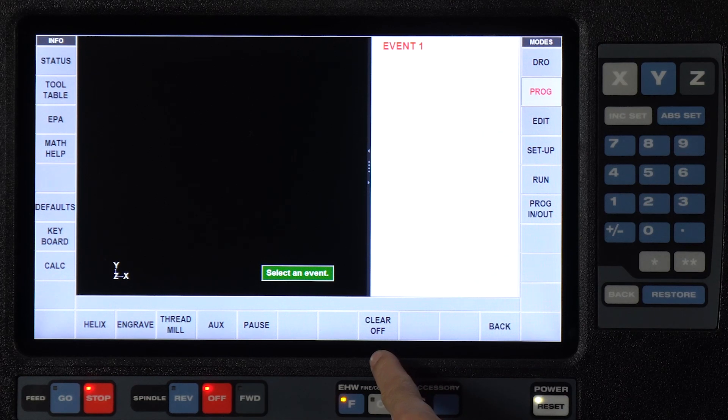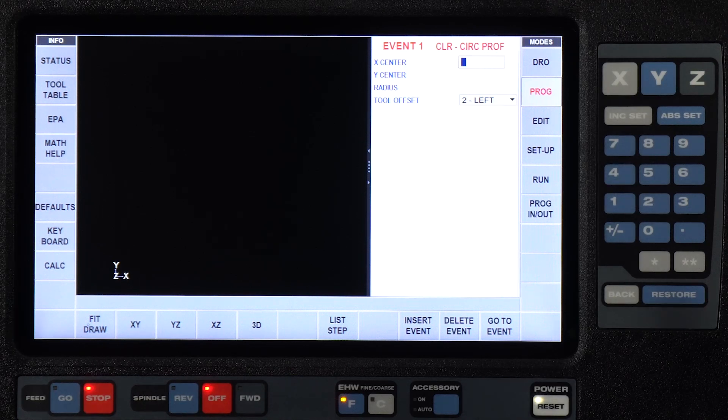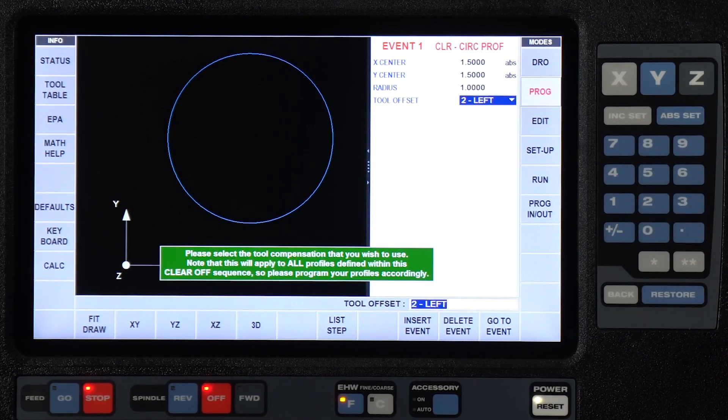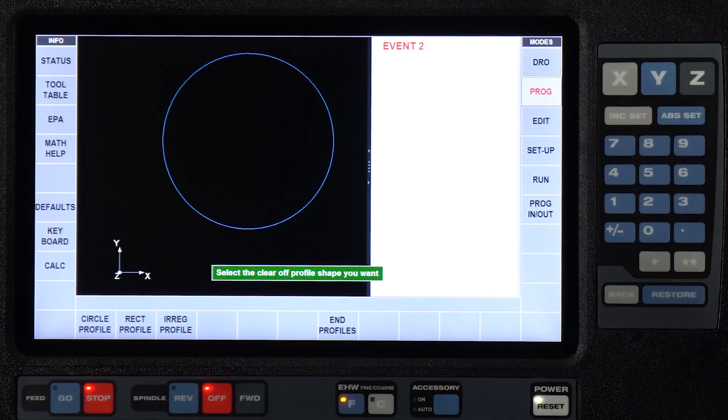When I swipe forward, you'll notice that when I go to the second page under more, you'll see there's a new button here that says Clear Off. When I select Clear Off, the first thing it asks me is the shape of one of my profiles. You'll notice I've got the same options as I do with pockets — I've got circles, rectangles, and irregular shapes. Keeping this fairly simple, I'm just going to select a circle. I'm going to say that my first circle is at an inch and a half in X, inch and a half in Y. It's a one inch radius. You'll notice it's asking for my tool offset, and in this green box it's saying whatever I select for my tool offset on this first profile is going to be applied to every profile thereafter. I'm just going to hit the set key and accept that.